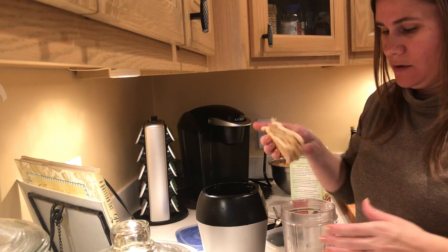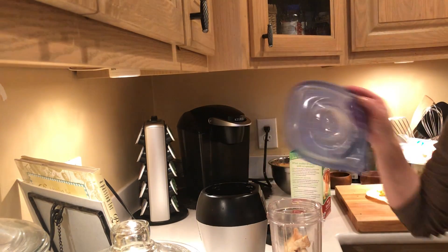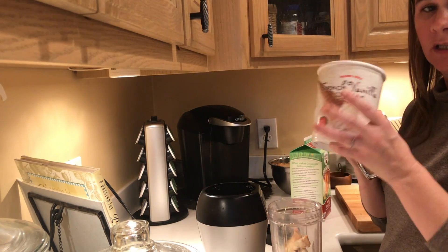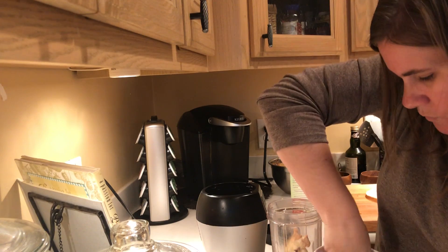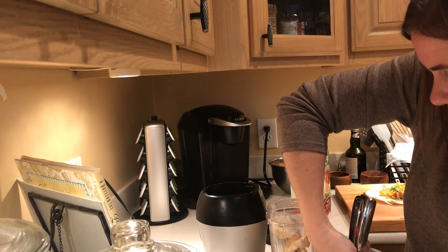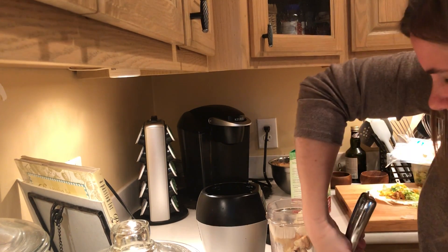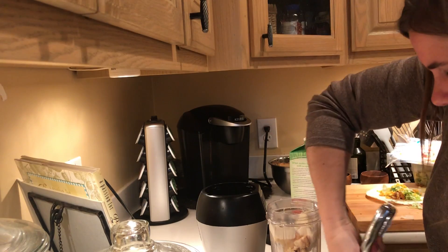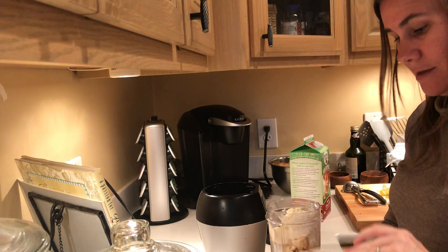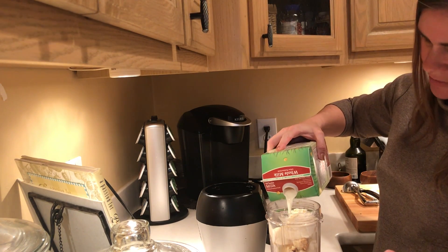You can make this with any pie you have leftover. Piece of pie straight in the blender, crust and all. A couple scoops of vanilla ice cream — I'll go with three. I didn't leave this out long enough to soften, so two to three scoops of ice cream. Just enough milk for it all to come together — I use like a third to a half a cup.